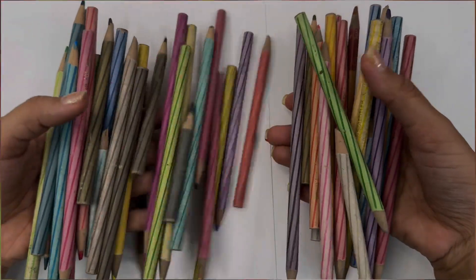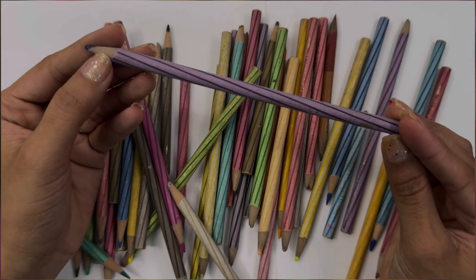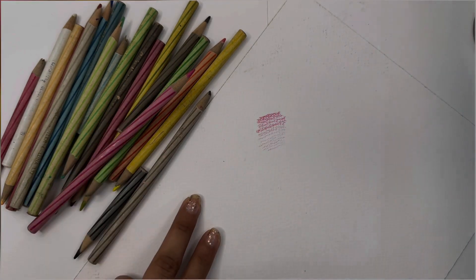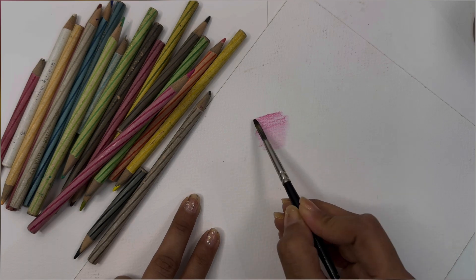Now talking about pencil colors. These Stellar watercolor pencils are very famous among illustrators. In fashion design colleges, they ask you to buy these color pencils. I used to use them a lot at that time.